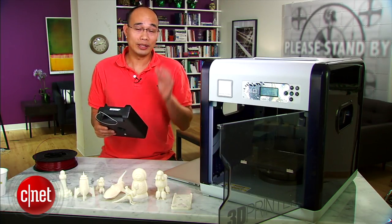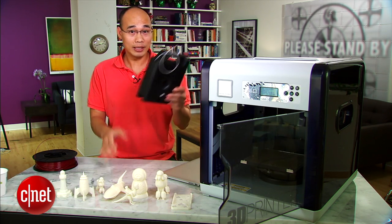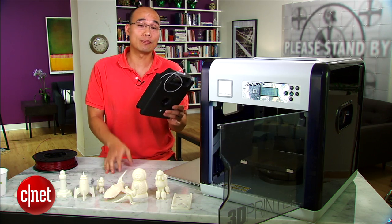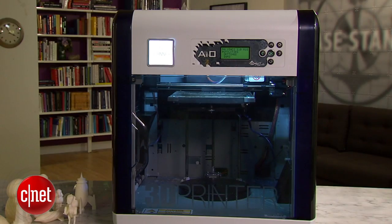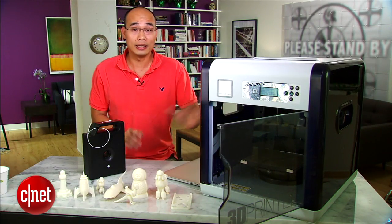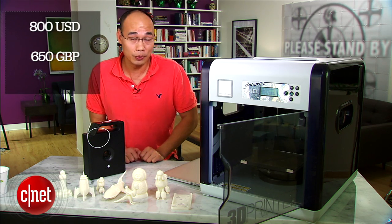In return though, this means you have to buy the filament from XYZ Printing and it's quite expensive. This cartridge here holds about 1.3 pounds of filament and it costs $28. However, even with this approach to filaments, the printer here is still a great deal because it costs just $800 in the US or £650 in the UK.